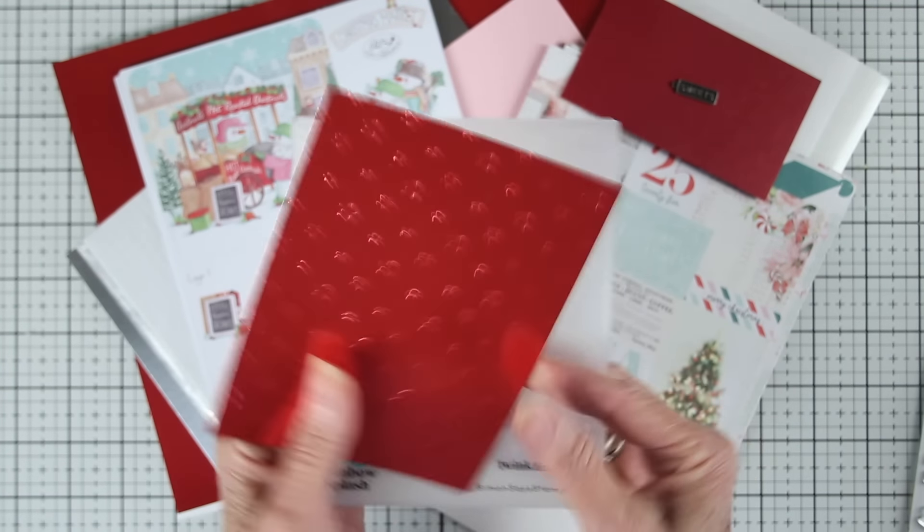Since this is such a sweet card kit, we're also including the Tim Holtz Ideology Sweets Tag. This is a metal adornment, and you can add it with your twine to your cards.